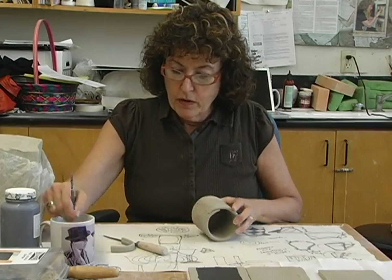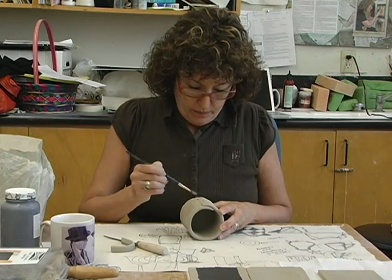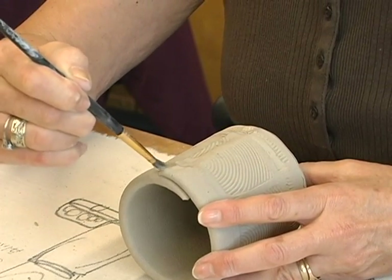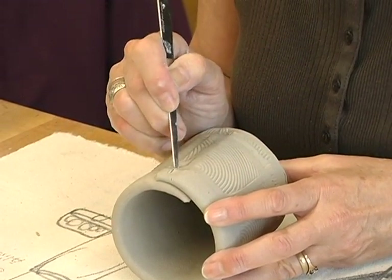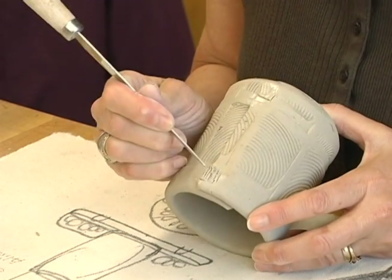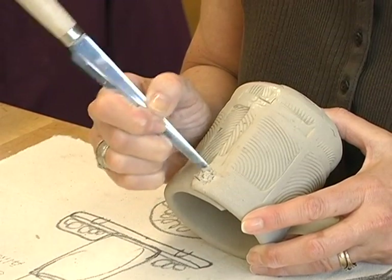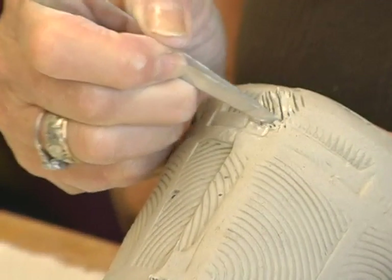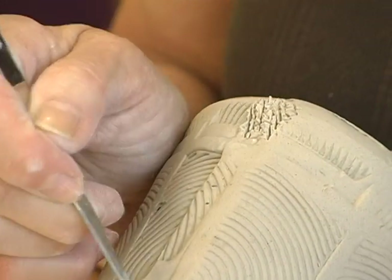You're going to use water to create slip, so you wet the area — but only the area — that you're going to be attaching the handle to, because water essentially melts the clay and that's not usually a good thing. Then what you're doing is called scoring: you're creating a rough surface so that the water can go into the clay and you're also creating a sticky surface that will help the handle stick to the cup. Do that a couple of times.